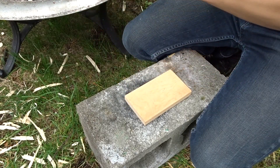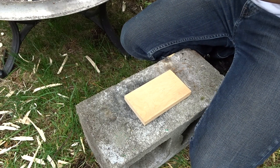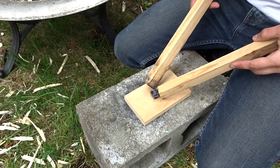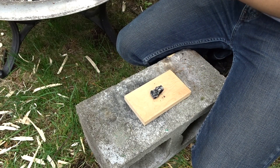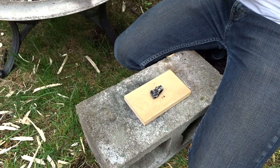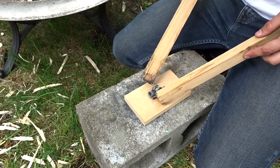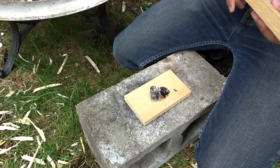I'm just going to take an ember out of the fire and put it directly on the wood here, and that's just going to burn down into the wood. You're going to want kind of a big ember. Make sure to choose it from the bottom — red hot is best. I'm going to get two here and just let those burn down now.